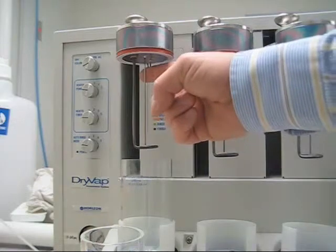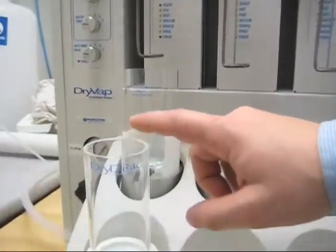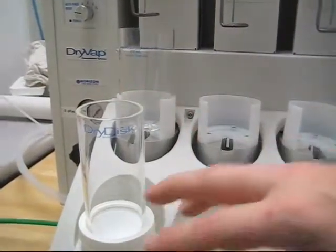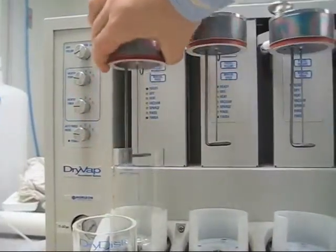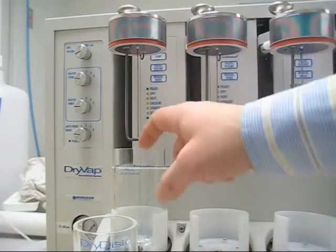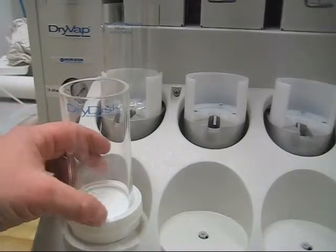The next part here is your sparge tube. From your dry disk, which is located right here, your sample is poured into your dry disk. A suction is pulled onto the assembly here, which runs down through your sparge tube and is introduced right into your concentrator tube.